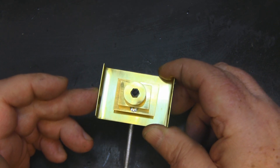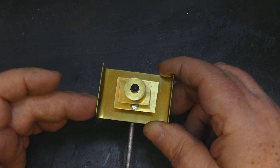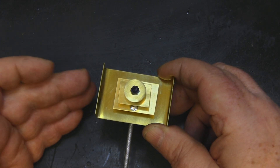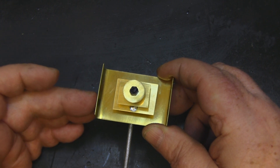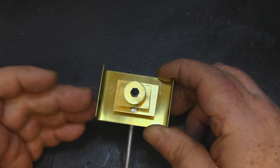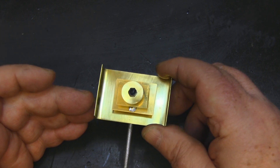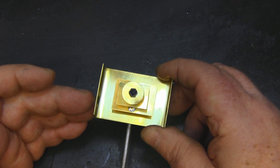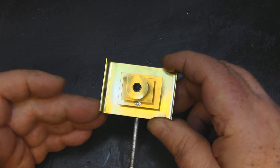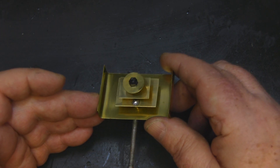I don't want to show you how to build this smaller one, although if you watch the video on the one I'm going to show you how to build, you'll be able to build this one from the methods I use. I'm going to ramp this up a little bit to get about 15dB of gain out of the one we're going to build. This one is about 8dB — pretty nice — but we're going to build one a little bit more powerful.